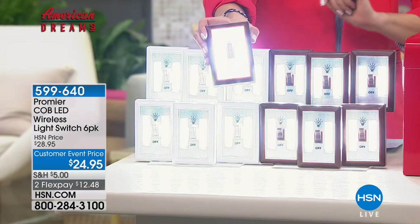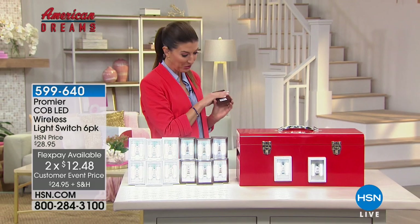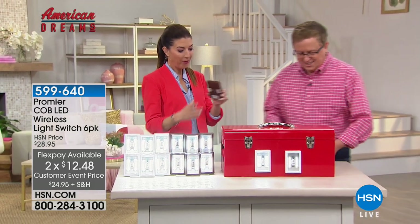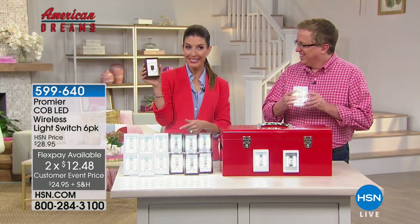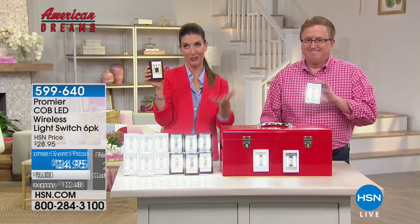Matt Davis is here to take you shopping and talk about probably the coolest idea ever. Why not just design it to look like a light switch? Like, duh — right?